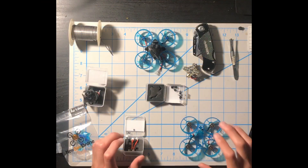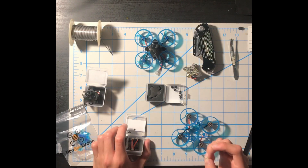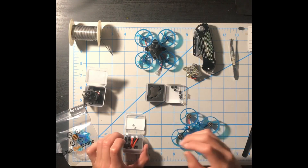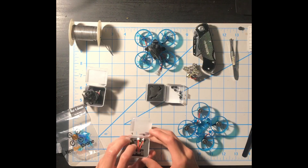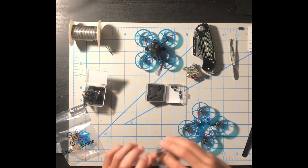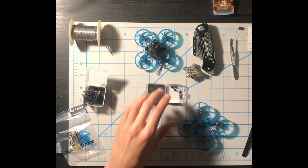If you're going to build small micro builds or whoop-size drones, I recommend cutting your nails because it's a little difficult to handle screws with long nails. As you can see, we got three individual spare screws, so if you lose one you have backups. We also got spare motor connectors, so pack those somewhere safe where you won't forget them.